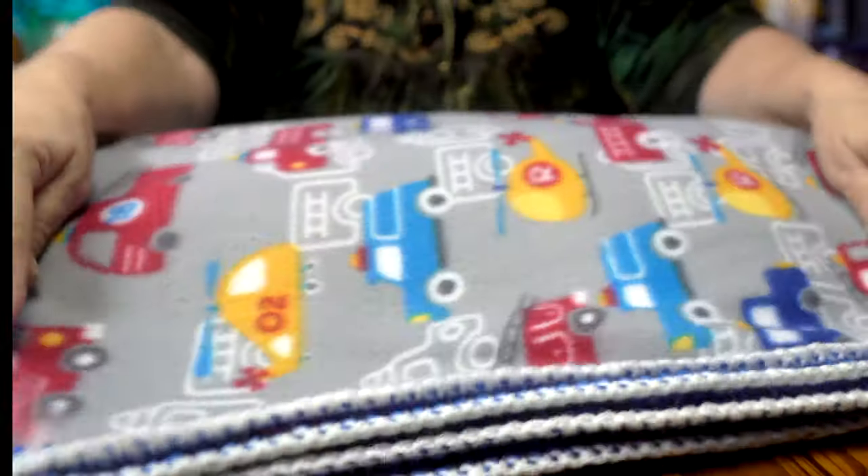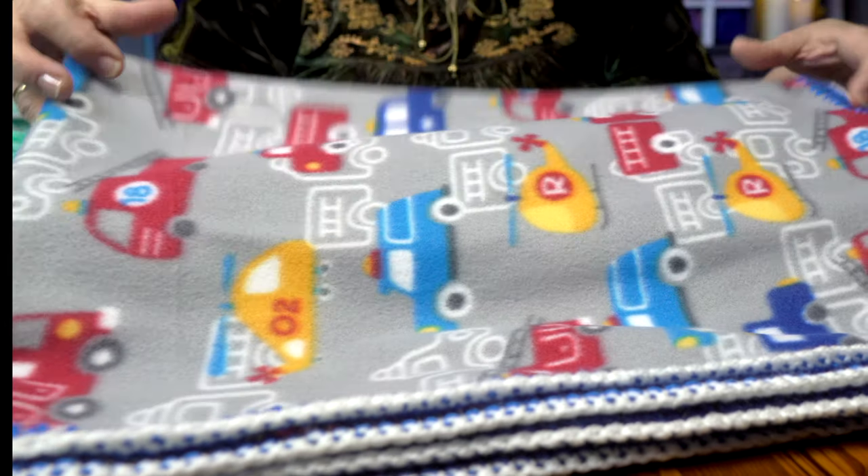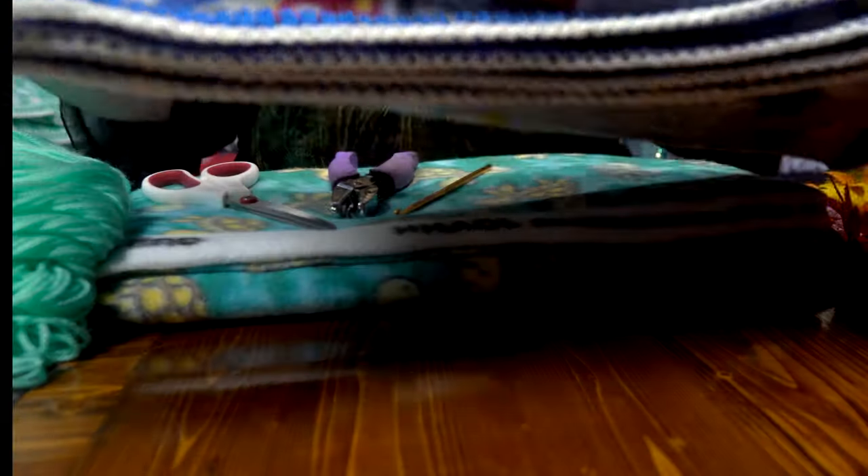Hi, this is Tweak. We're coming up on the time of year when I love to make softies. These are fleece blankets that I punch holes around the circumference and I stitch in a border. It's so much fun to make because I see a pattern and it reminds me of somebody. And it's not just for babies — this one will be for my grandson. Don't tell him, but he likes airplanes and helicopters and everything on this blanket he thinks is really cool. So I made this for him.